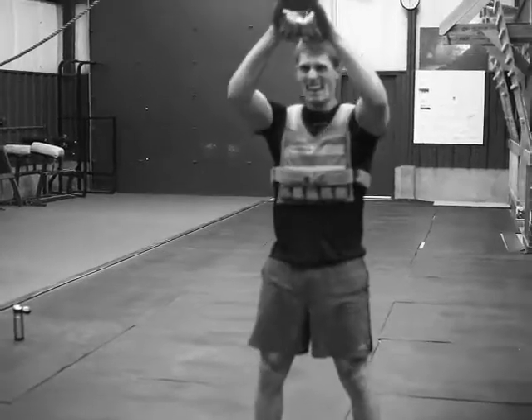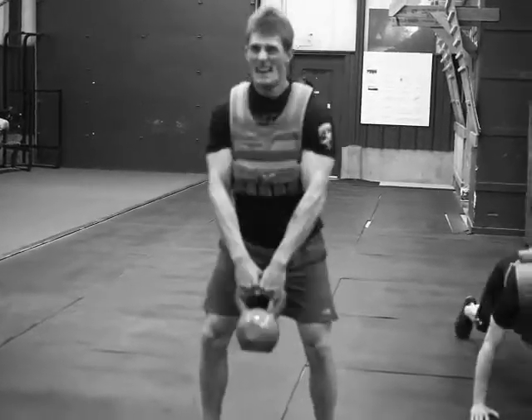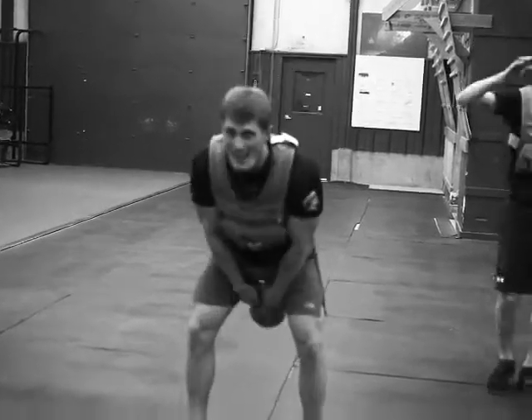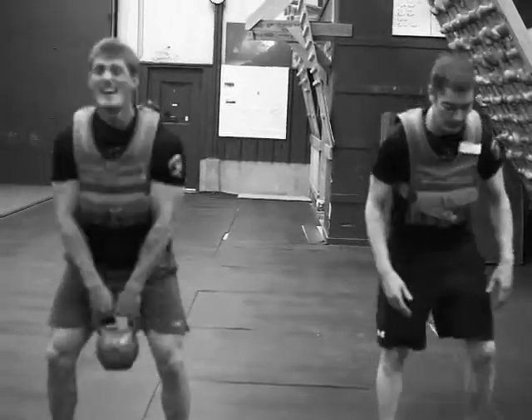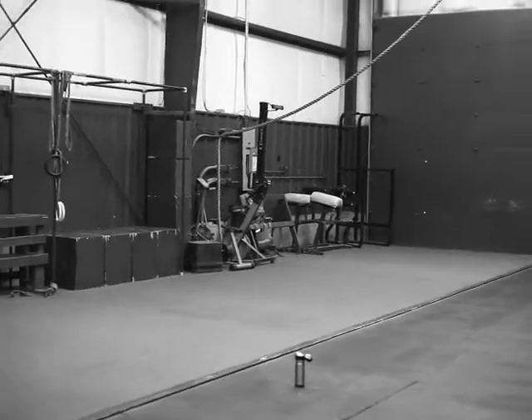A little bit of concern here with low backs. If you feel it going, just cut your swings to 1x — take away the 2x to save your low back a little bit. Should take around 10 minutes.